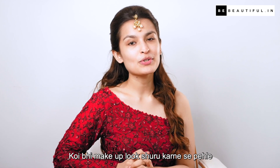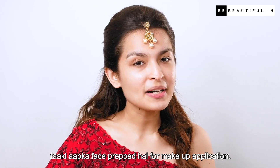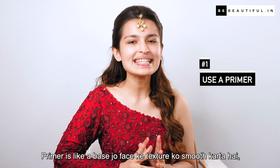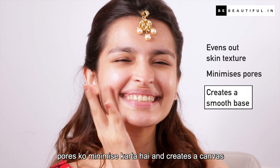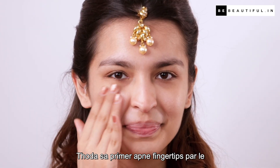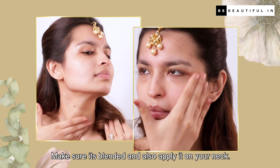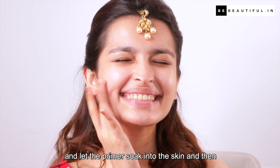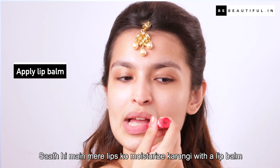Koi bhi makeup look shuru karne se pehle, make sure aap ek thorough skincare routine follow karein taaki aapka face prepped ho for makeup application. Primer is like a base jo face ke texture ko smooth karata hai, pores ko minimize karta hai, aur creates a canvas in which base makeup can adhere better and stay put for a longer period of time. Thora sa primer apne fingertips pe le aur skin par pat karein — make sure it's blended, and also apply it on your neck. Wait a few minutes and let the primer soak into the skin.